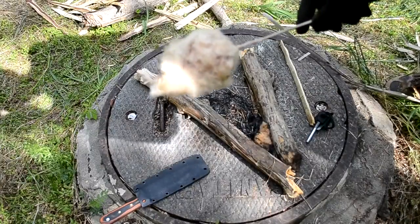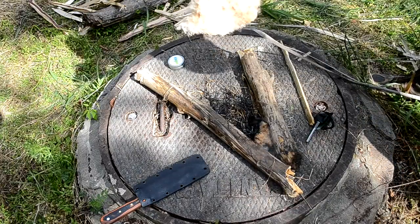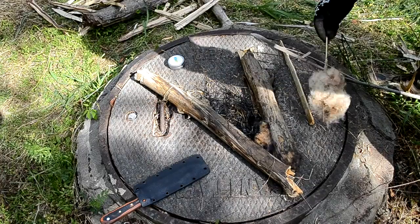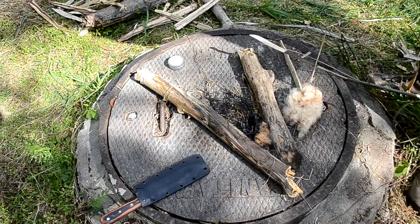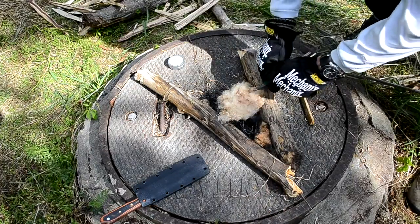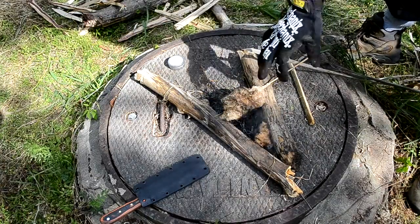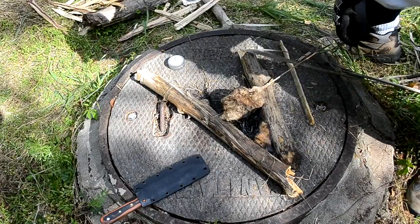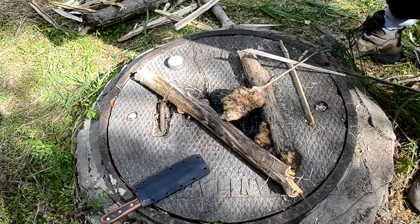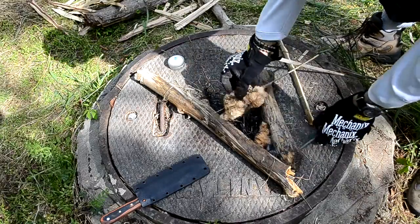I just found some cattail stuff — real fluffy. This thing takes a light so quickly. I just lit it up, I'll show you right now. As the surface area goes up it'll go, but as it goes in it's not very flammable. That's why you gotta have like dead grass and stuff next to it.